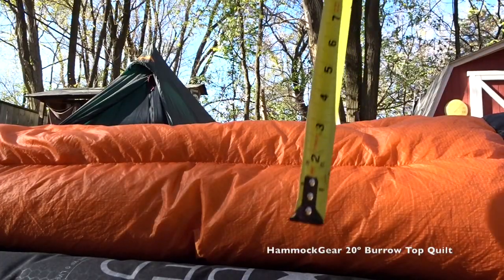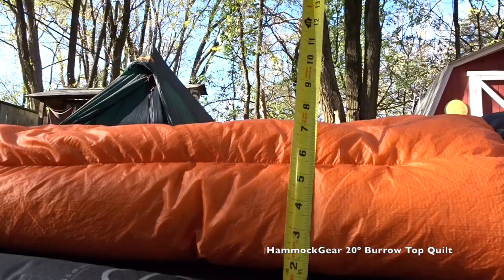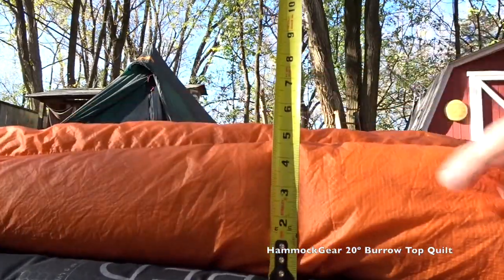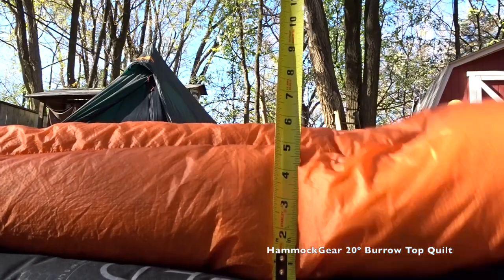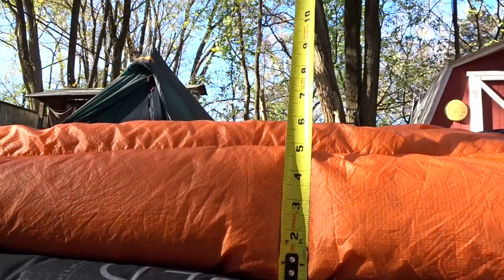What I want to look at are the pros and cons of a sleeping bag versus the top quilt on the ground. We're going to take a look at the loft - meaning how puffy it is when it's laying on the ground. On this outside baffle, that's about four to four and a half inches of loft, so I'm not scared to use this on the ground.